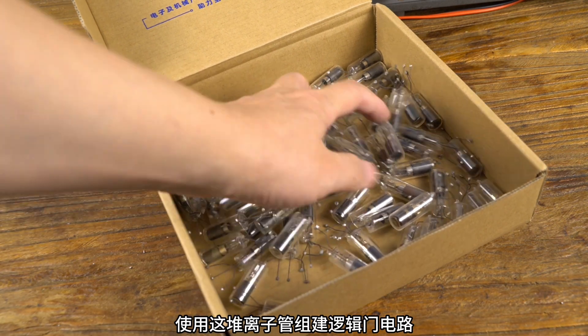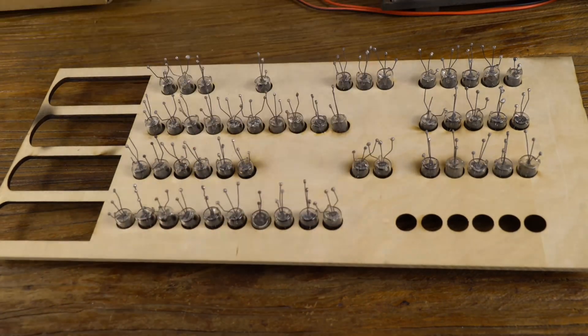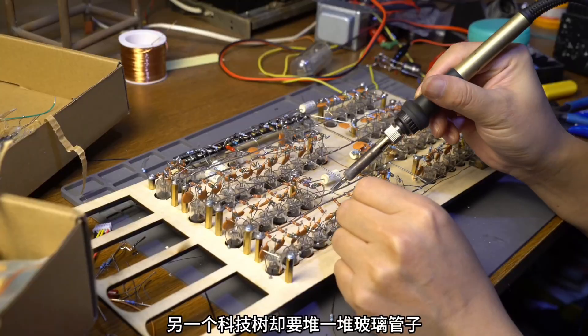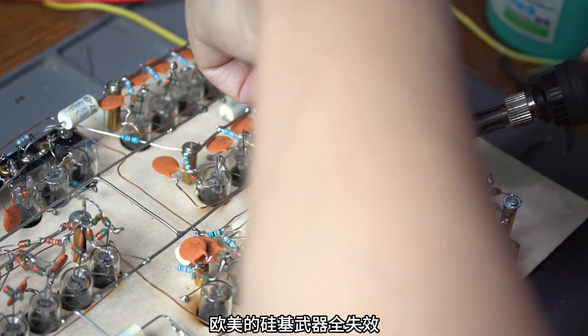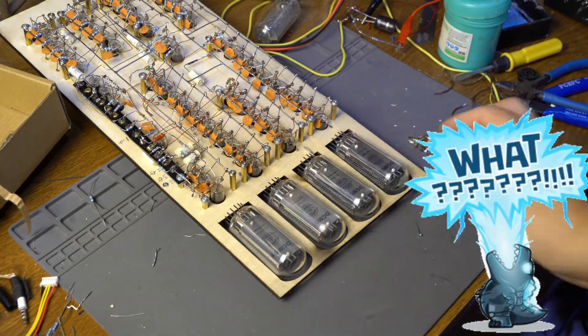You take these ion tubes and make a logic gate. Things that can be solved with one chip on another tech tree require a pile of glass tubes. And here's the interesting thing — these ion tubes cannot function without radiation. Perhaps the Soviet Union felt that nuclear war was imminent, and all silicon-based weapons in Europe and the United States would fail, while the Soviet Union's weapons became more and more energetic.